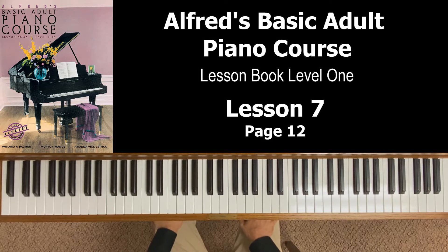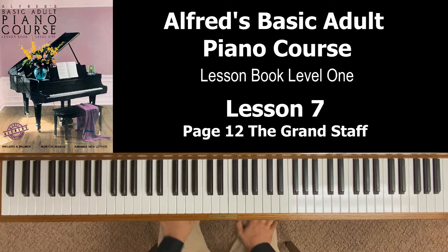This is Alfred's Basic Adult Piano Course, lesson book level one. This video is lesson seven, which covers page 12, the grand staff. At the top of page 12, it says the bass staff and treble staff, when joined together with a brace, make up the grand staff.